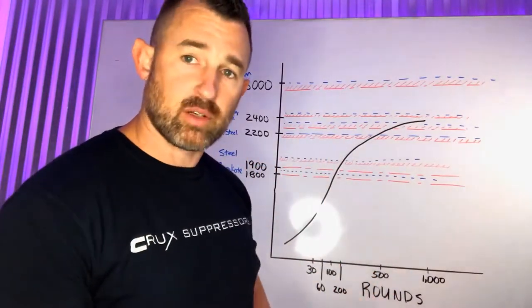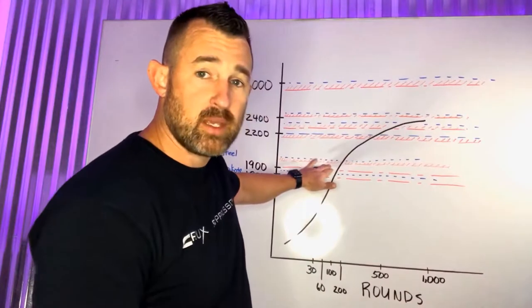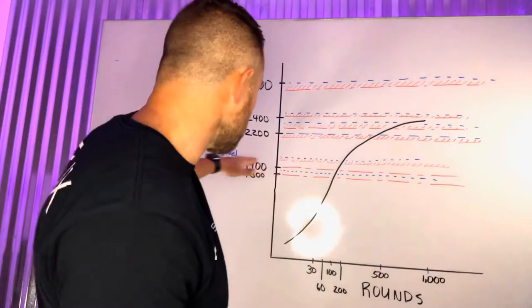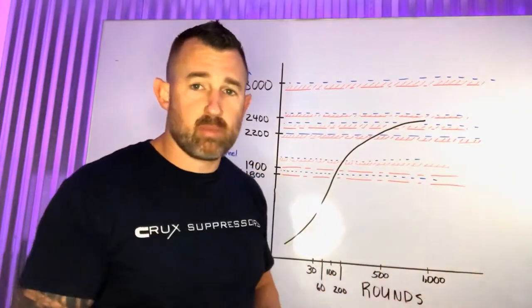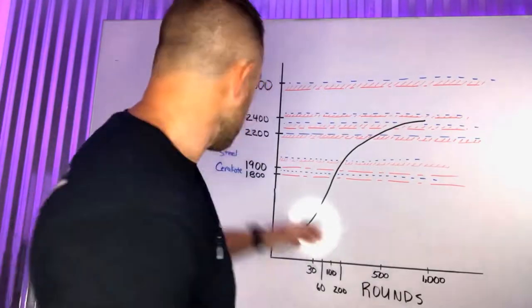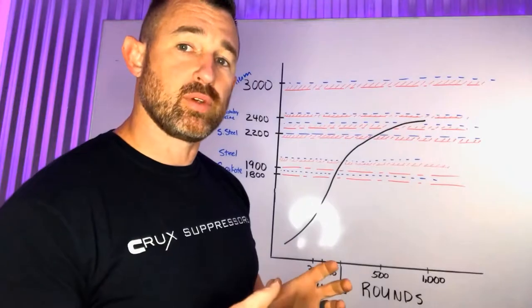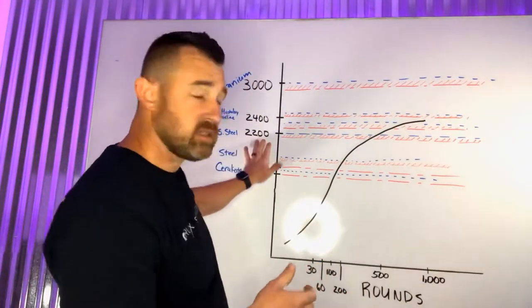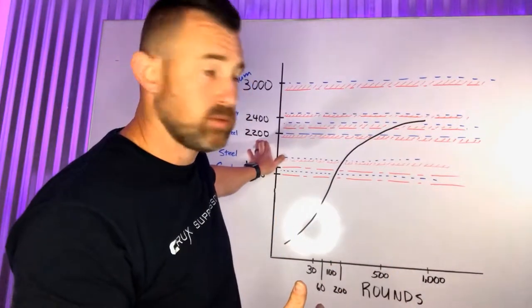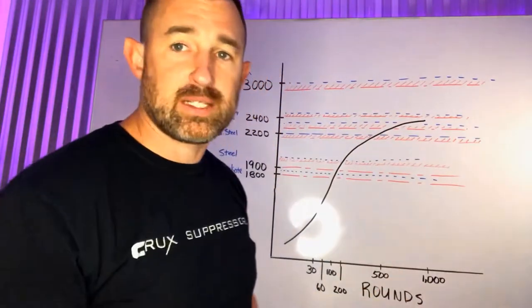At the eutectic point the molecules give way, so you design the red line below that level for performance — very important. A lot of suppressors are made out of stainless steel, and that's where most of the heat goes: the blast baffle. Stainless steels fail around 2,200 degrees depending on the grade, so the red line below that is what you want to design to.